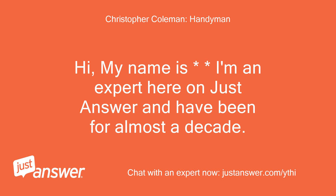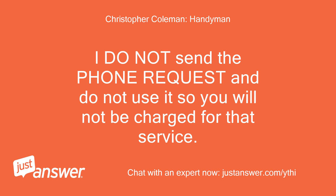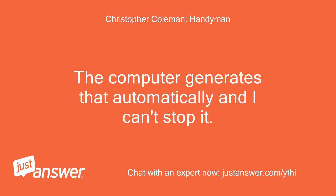Hi, my name is — I'm an expert here on JustAnswer and have been for almost a decade. I will be more than happy to assist you today. I do not send the phone request and do not use it, so you will not be charged for that service. The computer generates that automatically and I can't stop it.